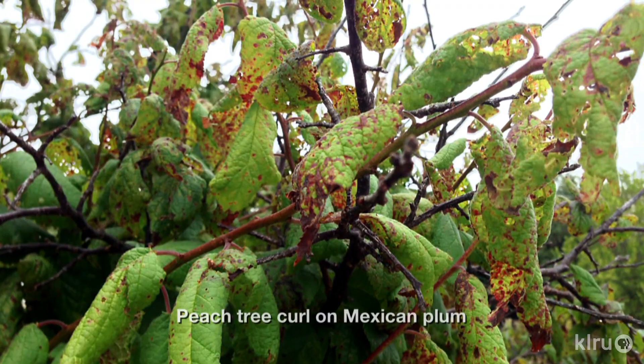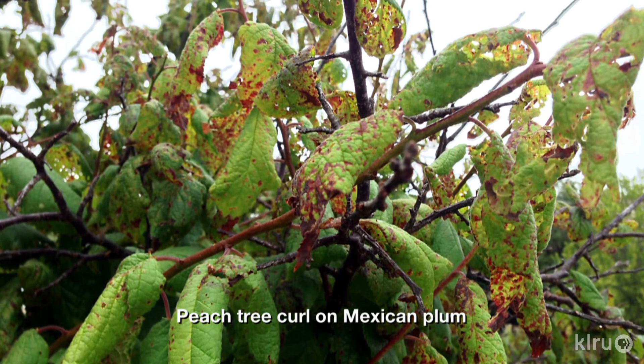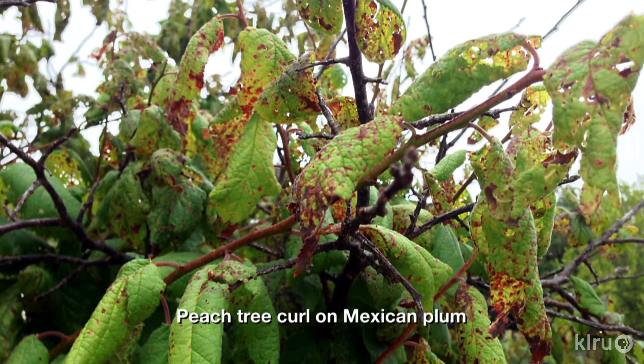First, from viewer Mo Saidi about his Mexican plum tree, which he purchased from a local tree farm in Fredericksburg and planted two years ago. Mo says the tree was beautiful the first year, covered in spring flowers. But after that, the new leaves that developed were deformed and would eventually shrivel up and fall off.